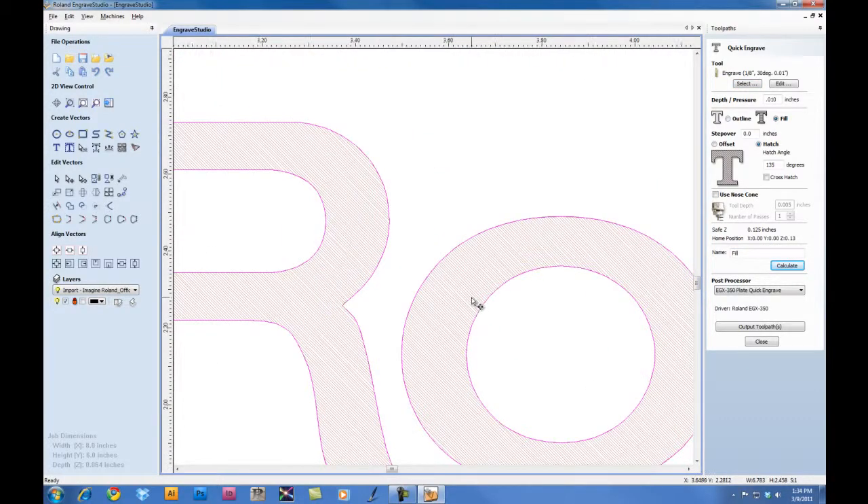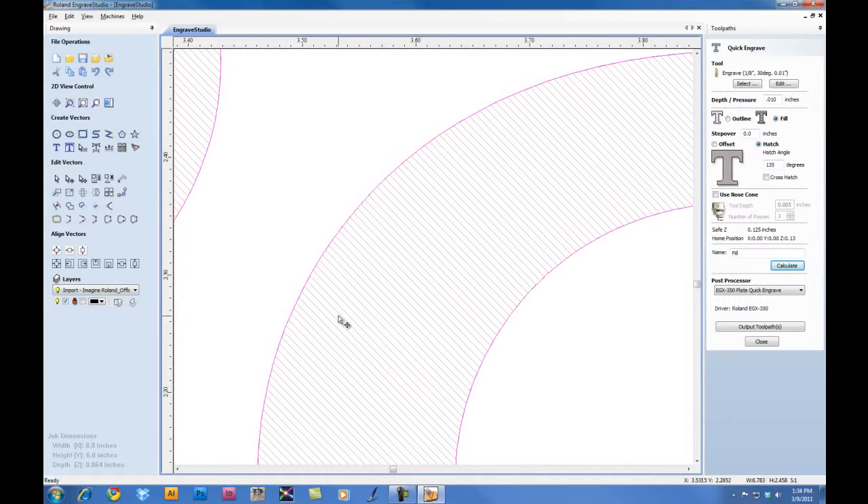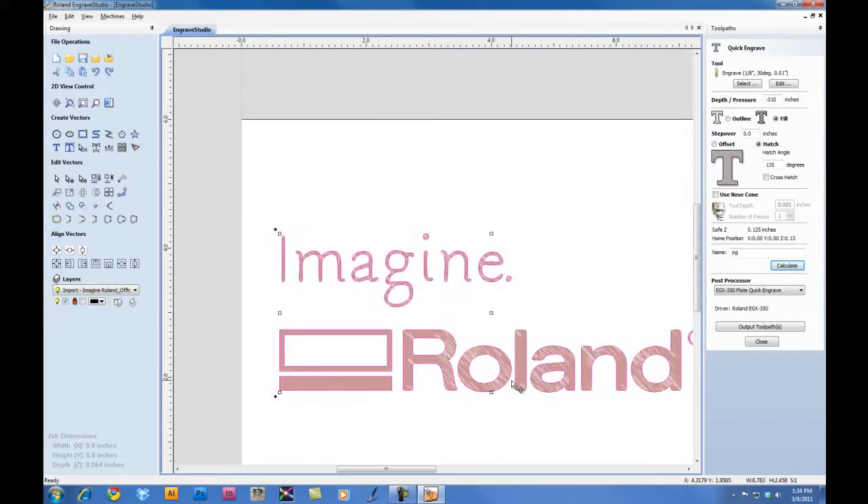If we zoom in on the toolpath, you can see the actual toolpath on the screen. At this point, we're complete with our file preparation. And to output, we can click on Output Toolpaths to output the file to the engraver.